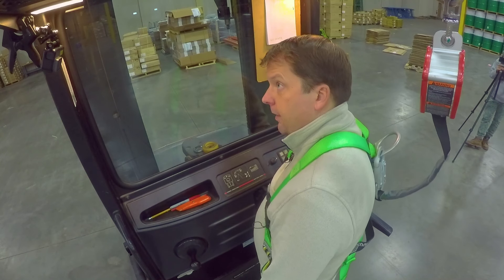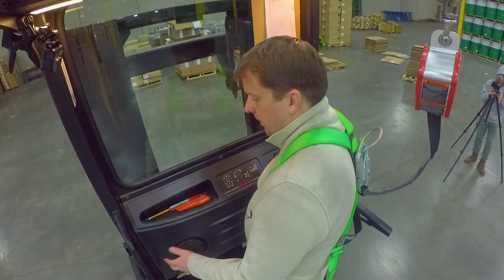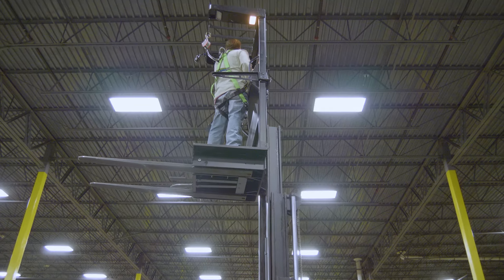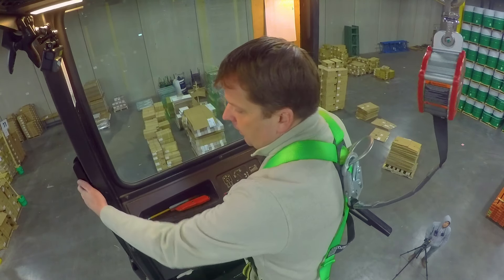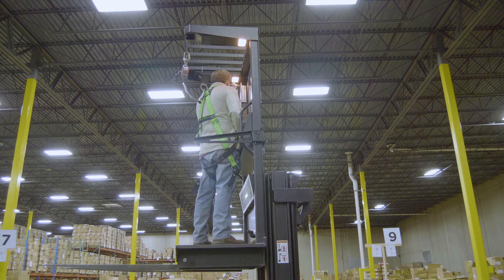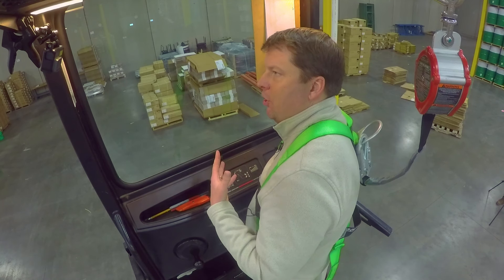Now for up and down — there's the horn on that same control. Anytime you're changing direction or coming out the end of an aisle, you want to let people know you're there. Then it's just up and down with my thumb. Typically you're not driving at all when going up. I recommend having a hand on one of the handlebars on both sides. When you're up high, you want to know your complete height and how high you can go. If you need to do little adjustments, be very careful because it's tough to see your base when looking down. I recommend getting it where you need to be and then trying to avoid moving the machine at all once you're up high.